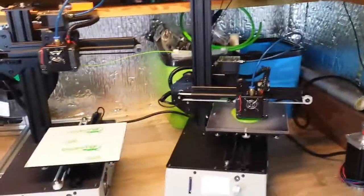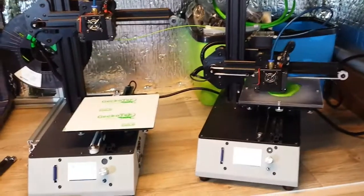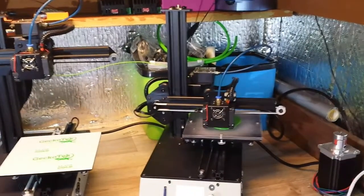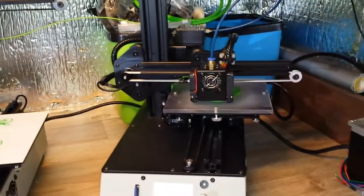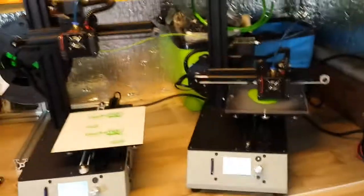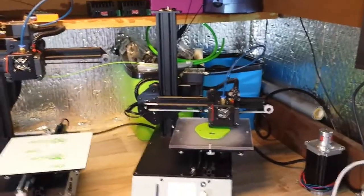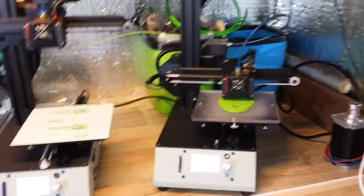Good point number two: the size. 150mm by 150mm by 150mm build area. You know it's a small printer and you're only paying £150, but I think 150 by 150 by 150 volume is more than enough for what most people will want on their desktop. It's ideal for small things, and if you want something bigger, buy a bigger printer.